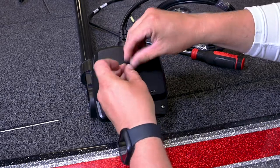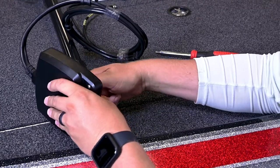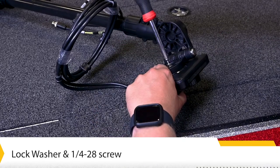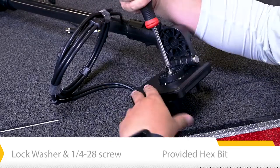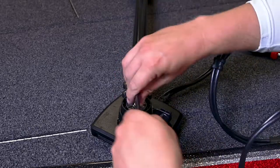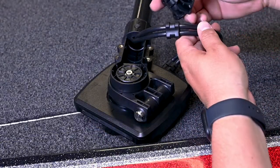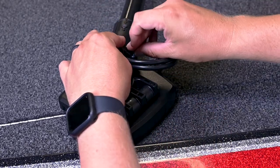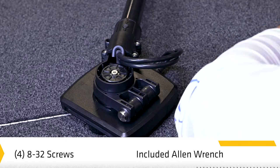Connect the transducer to the landscape mode mount. The ratchets are keyed — the ribs on the landscape mode mount ratchet should be aligned with the marks on your transducer. Secure the landscape mode mount to the transducer with one of the included lock washers and screws using the provided hex bit. Hand tighten until the lock washer is fully compressed, then tighten an additional quarter turn. Feed the transducer cables through the shaft until the last molded anchor point has just passed the shaft mount. Connect the cable cover to the shaft mount — the last molded anchor point is keyed to fit into the base of the cable cover. Secure the cable cover with the four included screws using the provided Allen wrench, hand tighten only.